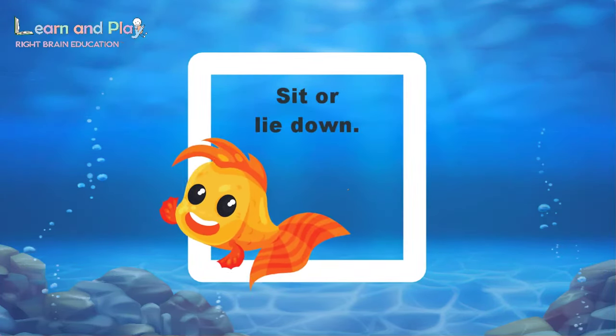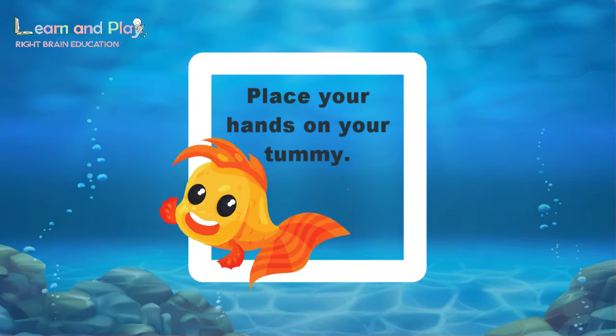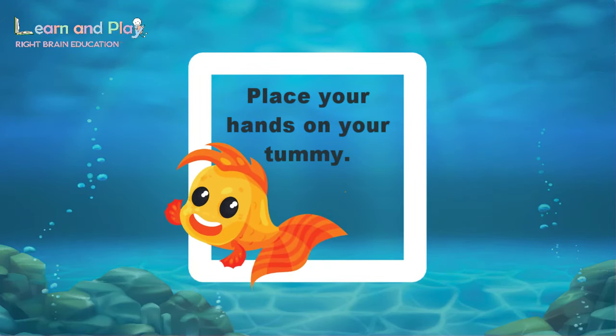The first thing you need to do is to sit or lie down so that you're feeling nice and comfortable. Then place your hands on your tummy. Okay, let's get started.